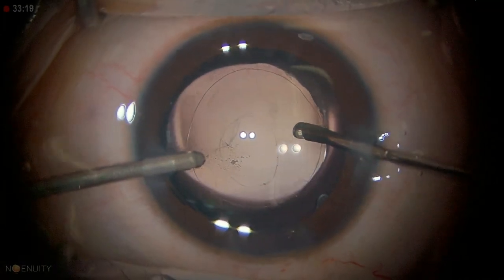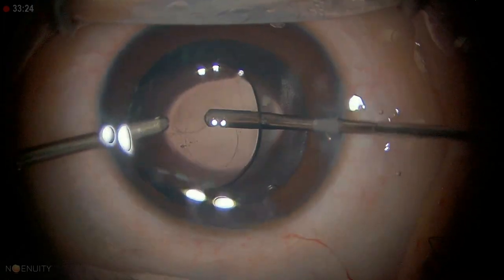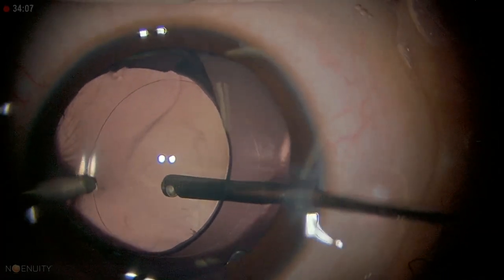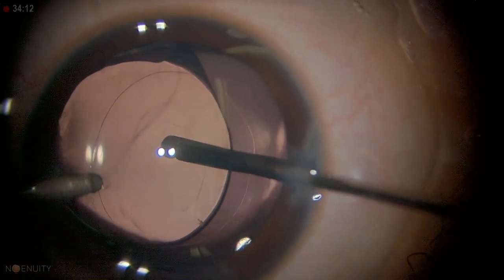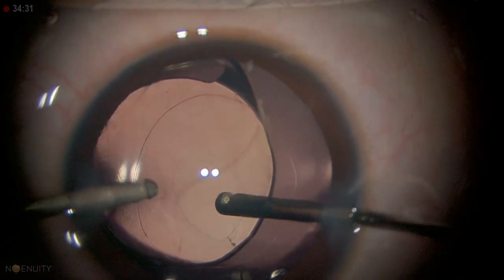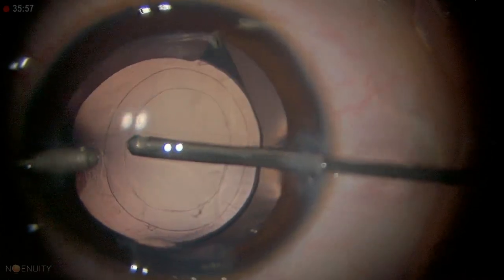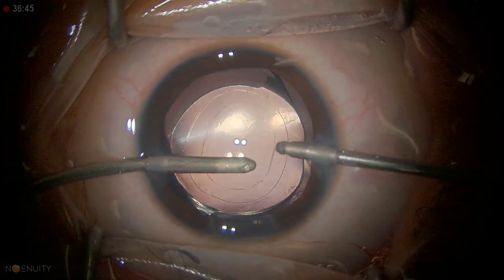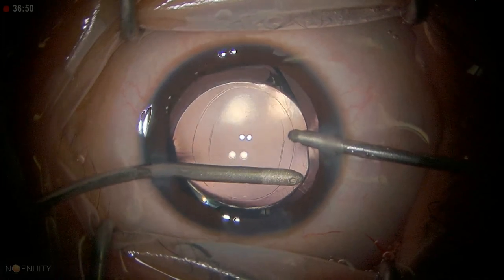You can see I'm just nudging the lens into place and then going behind it. The probe should be directed wherever you want to enlarge — I am enlarging it on this side. There is some viscoelastic remaining so I need to take it out; this is the final step before closing.